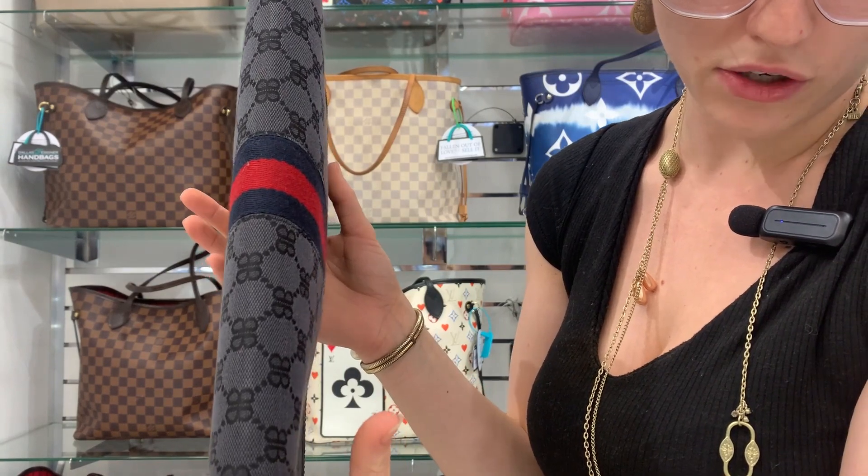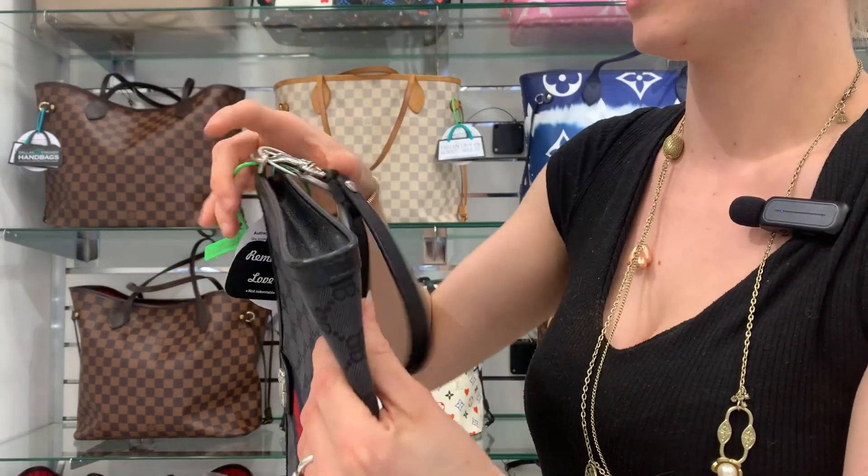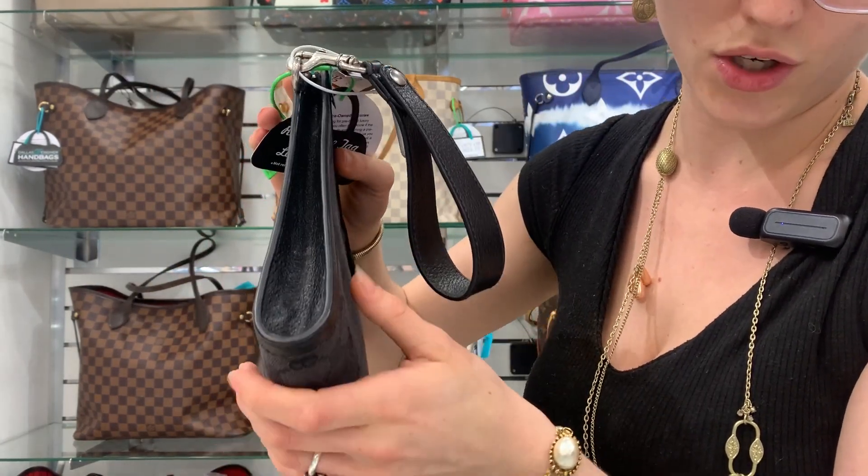That way we can have some beautiful authentic designer bags to share with you guys, just like this beautiful Balenciaga and Gucci collab. She's gorgeous.